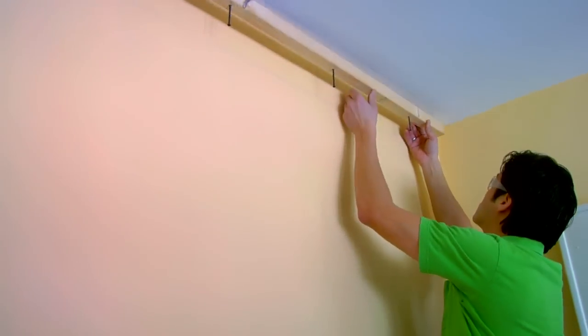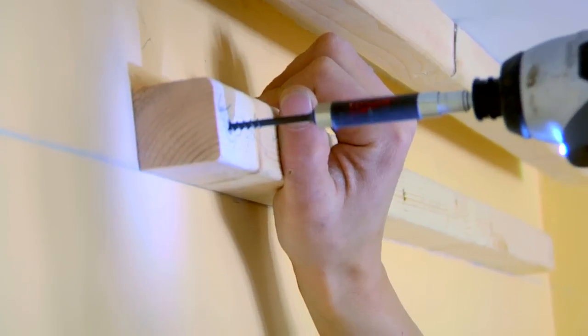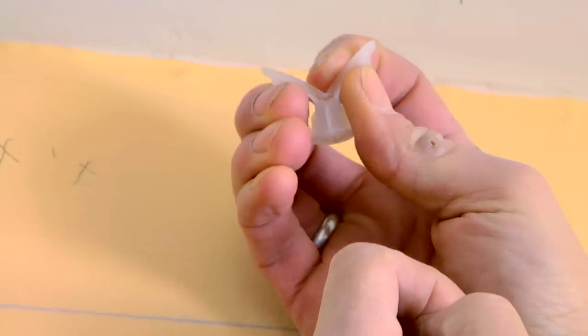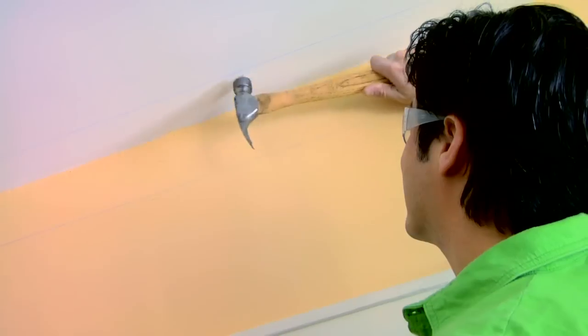Place 2x2 cleats inside the chalk lines and screw the cleats into the framing. Wherever the cleats are parallel to the ceiling joists, use toggle anchors when attaching your cleats for a secure installation.